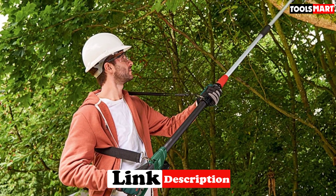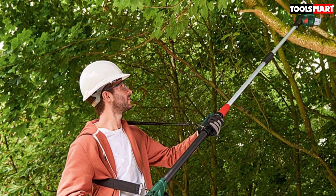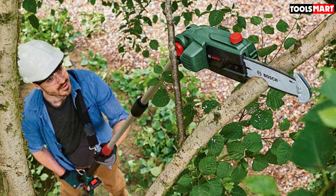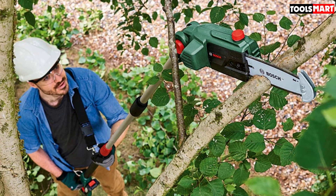This pole saw certainly looks pretty snazzy, but how does it compare to the other pole saws available? And more importantly, would it enable me to prune my trees in a quick and efficient way? That's exactly what I intended to find out.